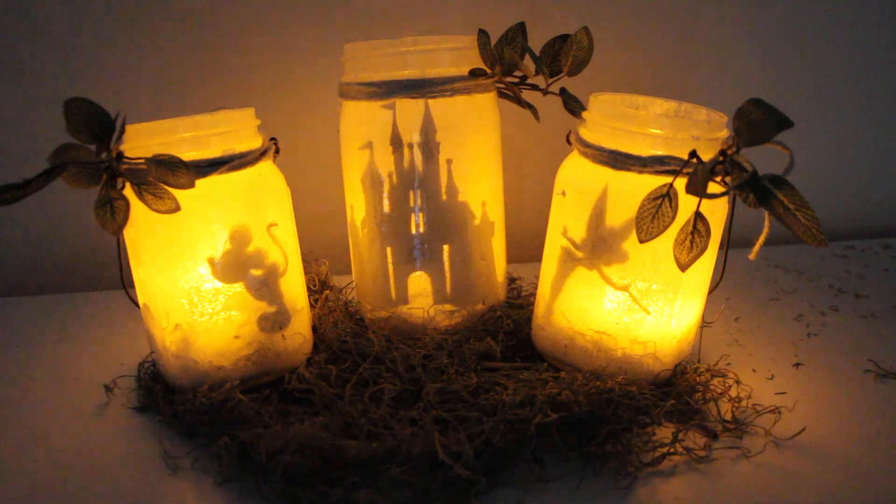That is everything you need to know on how to make these Disney glow jars. If you guys make these then please tag me in them on your social media — I want to see what versions you came up with or what Disney characters you use. As always, thank you so much for watching. If you liked it, be sure to give it a thumbs up and don't forget to subscribe. I'll see you guys very soon in my next video — bye guys!